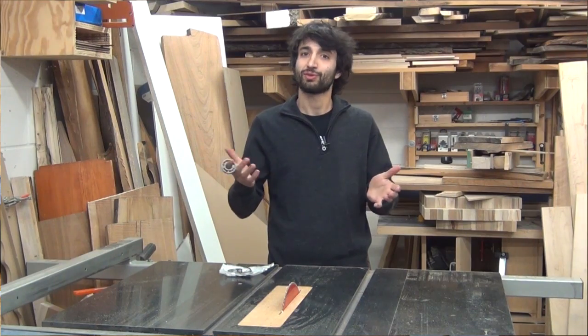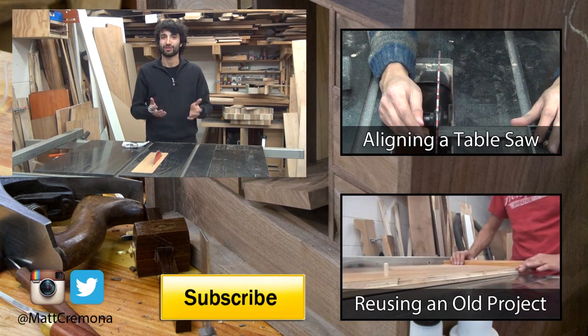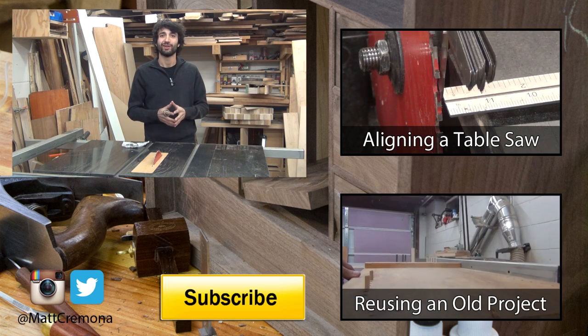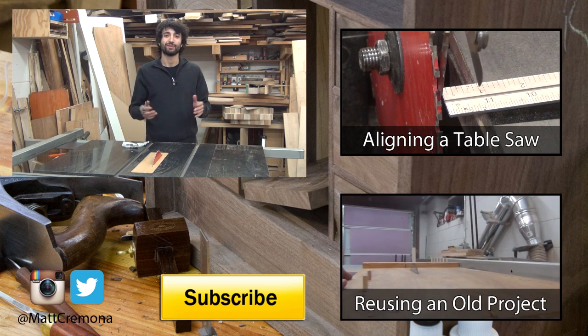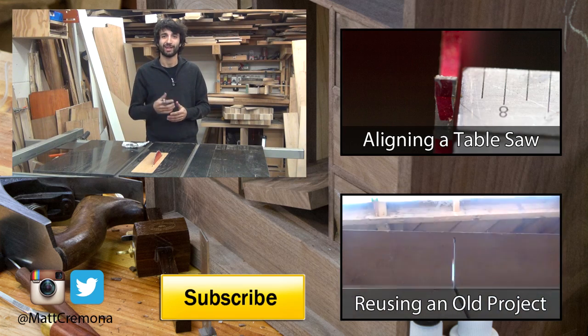So I hope you found this video interesting and somewhat useful. Thanks for watching. As always, if you have any questions or comments about anything I talked about today or anything here in my shop, please leave me a comment. I'd be happy to answer any questions you might have. And until next time, happy woodworking.